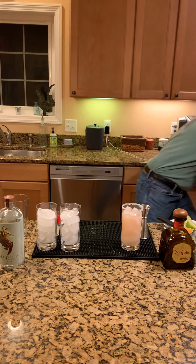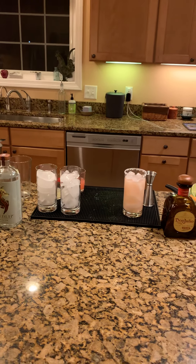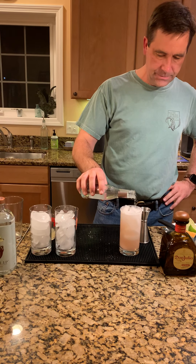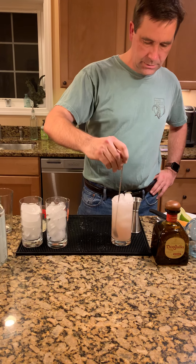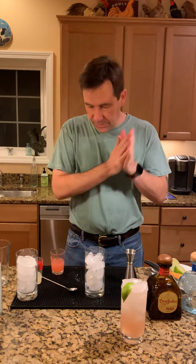I forgot an ingredient, so we're going to the refrigerator to get our club soda. We'll top that off with some club soda and give it a little stir. And we're gonna garnish it with a lime wedge. So that's way more work than you need to do to make a Paloma, but I like the fresh squeezed grapefruit juice — that's how I like to make it.